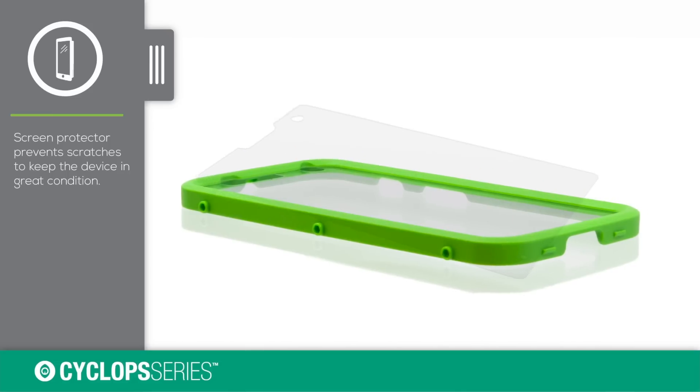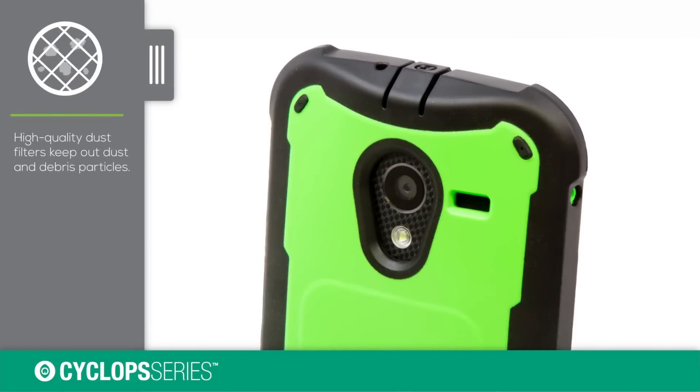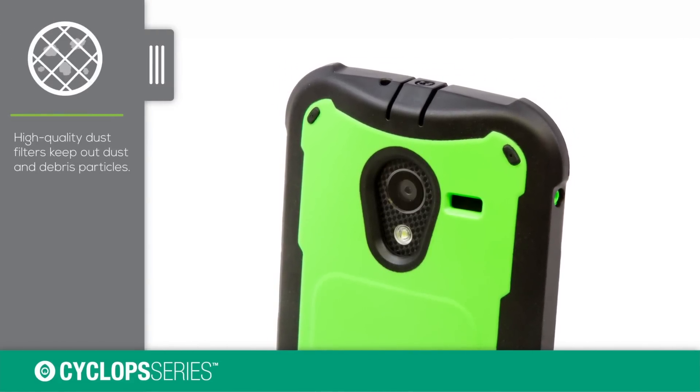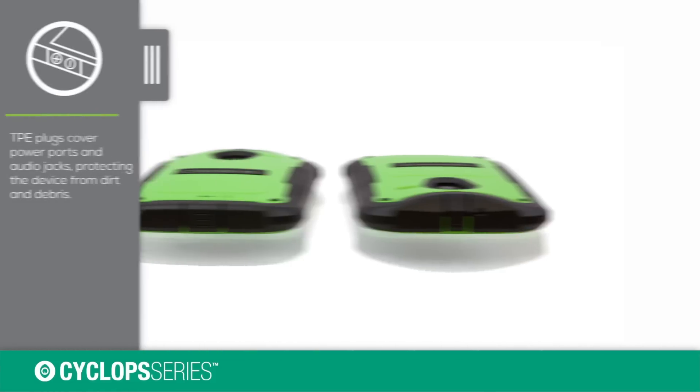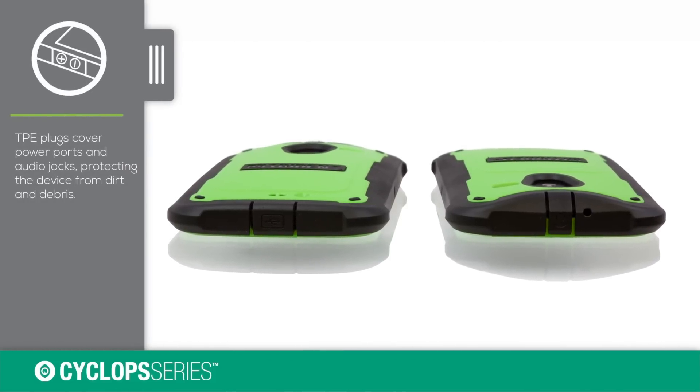The built-in screen protector will keep your device safe from scratches and bumps to the screen. Built-in dust filters will keep your microphone and speaker base safe from dust, dirt, and debris. All device power ports, audio ports, and controls are covered.